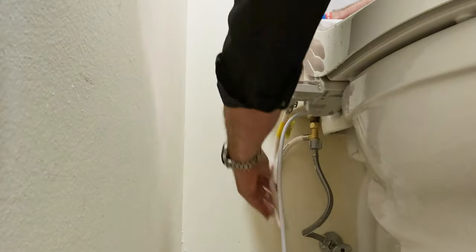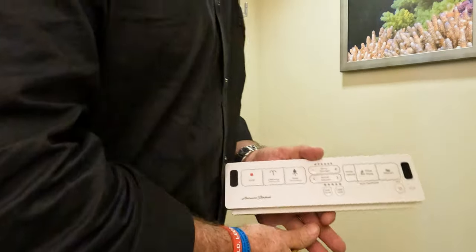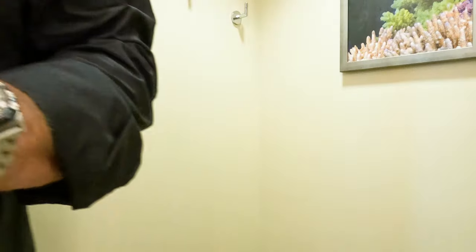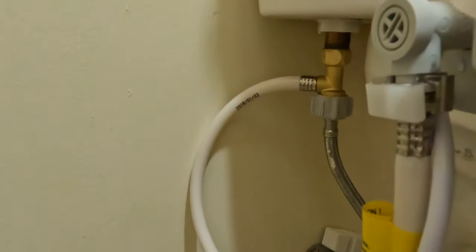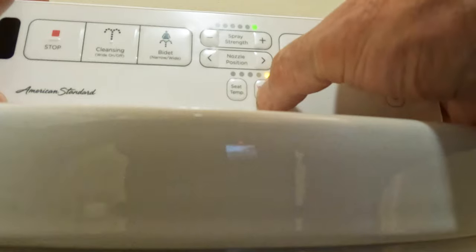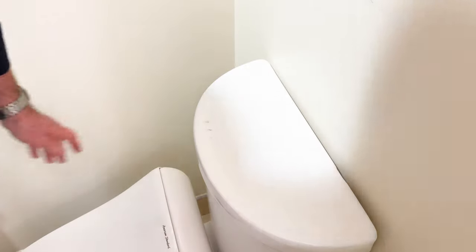I did have to run and get an extension cord. I didn't carry an extension cord or a screwdriver, so I had to make a trip to the local hardware store — which when you're out of town is an Uber drive. Took a trip over, got what I needed, came back, and literally once I did that it was easy. Tighten everything up, plugged it in, got my remote control, put my batteries in, and I was looking good. Actually, I was sitting pretty. I like my seat hot, I like my water hot, spray strength good, nozzle position all the way out. I got to tell you, there's nothing better than taking care of yourself.